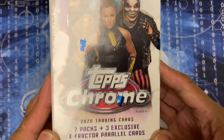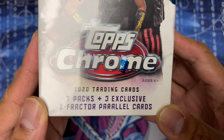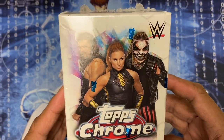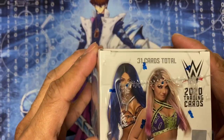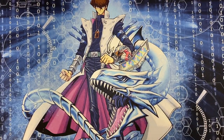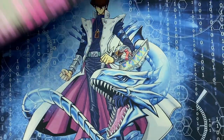The 2020 WWE Topps Chrome comes with seven packs plus three exclusive X-Fractor parallel cards. On the front it has Roman Reigns, Bray Wyatt, Becky Lynch, Shawn Michaels, Kurt Angle, Adam Cole, Shayna Baszler, Sasha Banks, and Alexa Bliss. And from Third Eye Comics I picked up a short box with 'geek' written all over it.